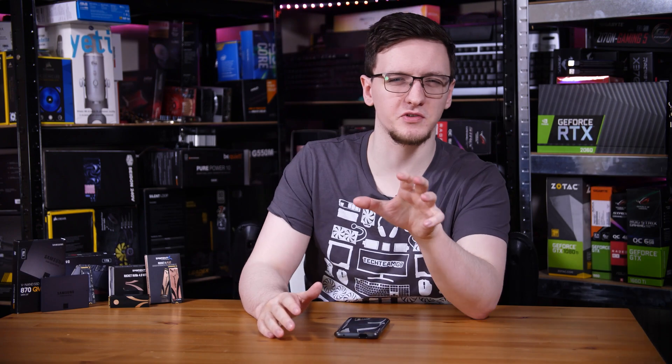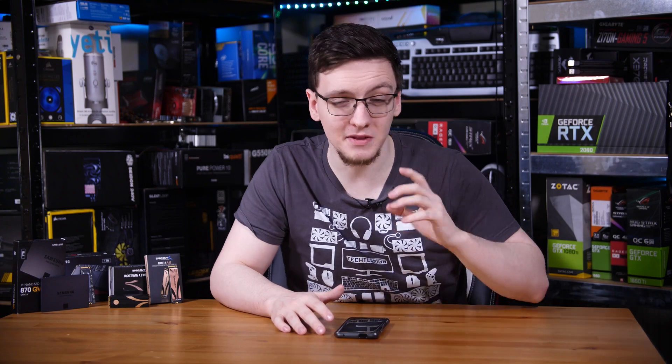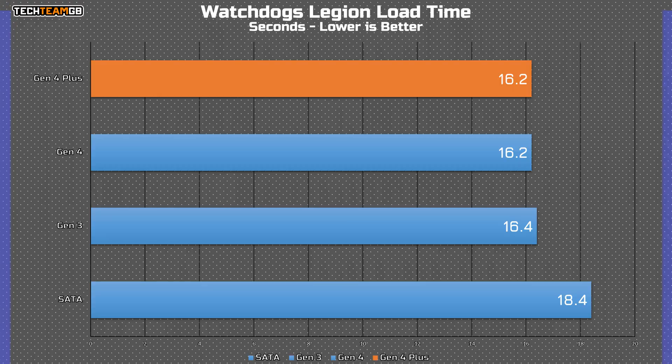In case you want to see those results in graph form, let's start with Watch Dogs Legion. This is a relatively typical result for what I'd expect. The SATA drive is ever so slightly slower than the NVMe options, but overall the NVMe options are pretty much within margin of error — within two tenths of a second of each other, with the Gen 4 and Gen 4 Plus drives being basically identical. Even with the SATA drive, you're only looking at about two seconds slower.